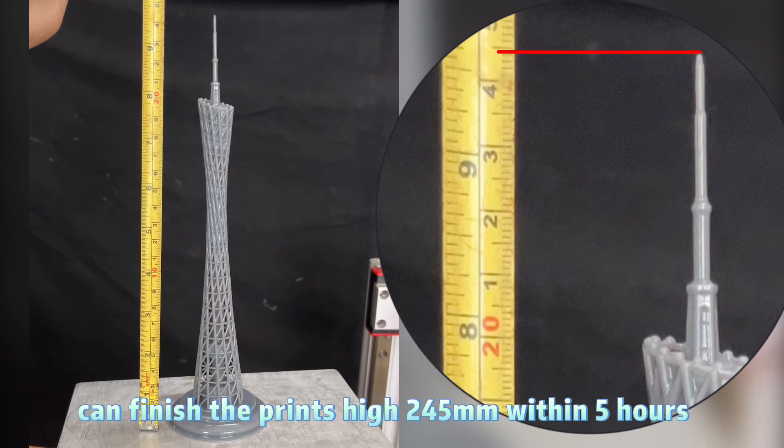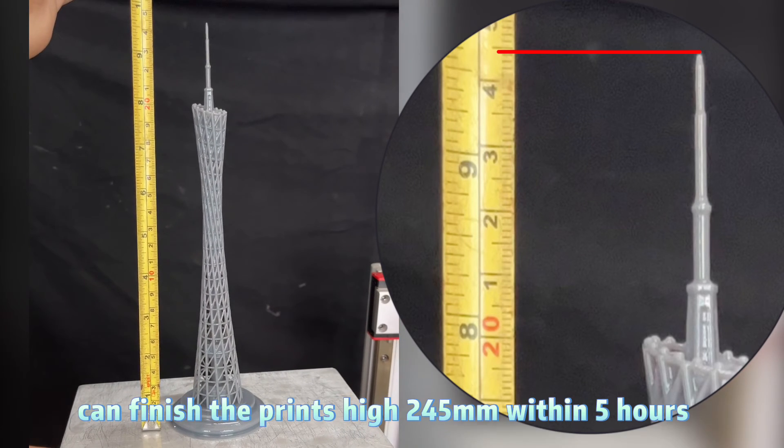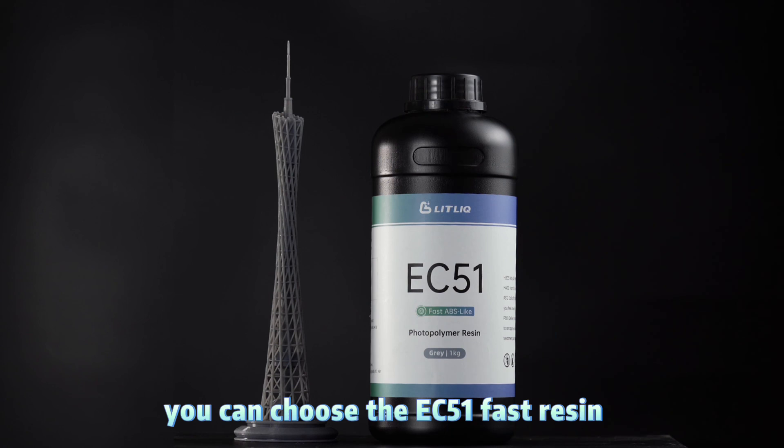It can finish a print height of 245mm within 5 hours. If you want to achieve prints at fast speed, you can choose the EC5-1 fast resin.